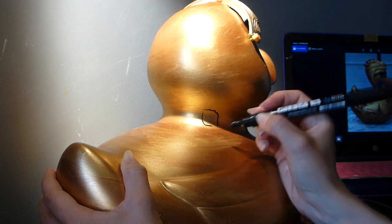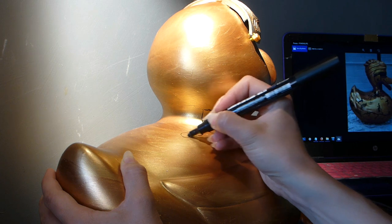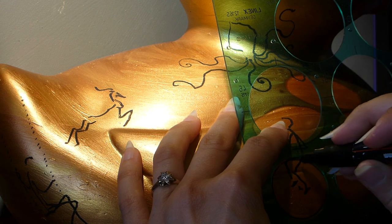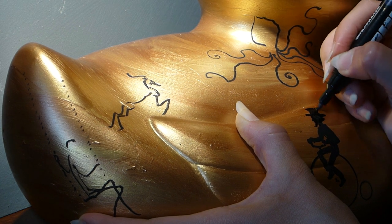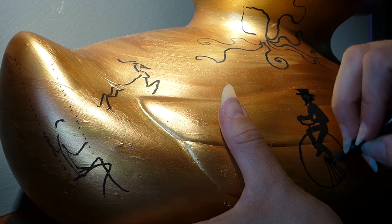Using acrylic marker pens of various thicknesses, I began drawing the figures. Most begin as stick figures, and are gradually fleshed out with lots of detail. Circles are especially important to the steampunk aesthetic, and are the only part of the design that I don't draw freehand. The whole time I did my utmost to replicate every detail of the giant duck.